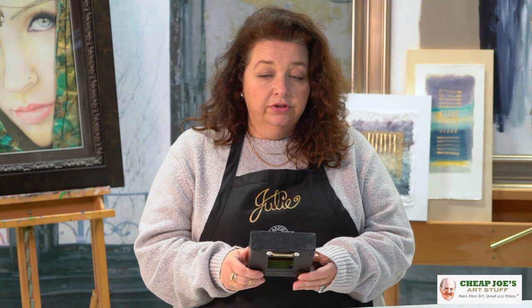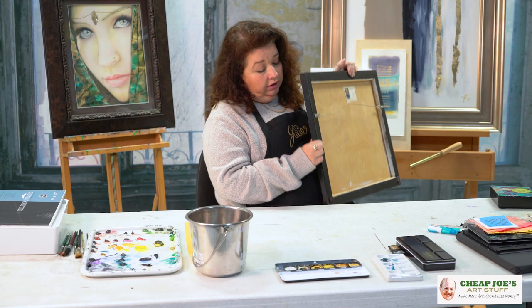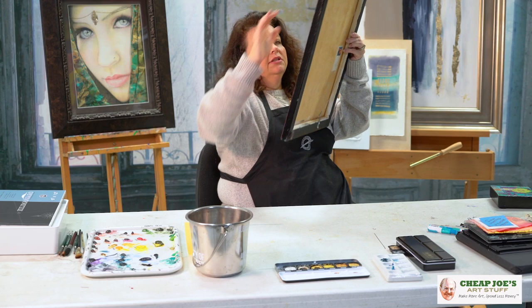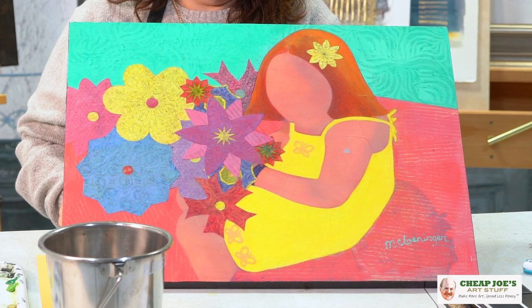She also includes hanging hardware and bump-ons and all those nice little additions when finishing her work. She does this even on larger pieces — not only is the edge finished, but the back is finished as well.